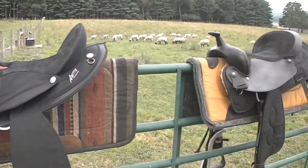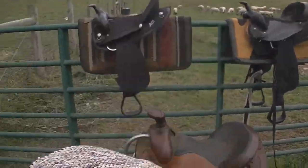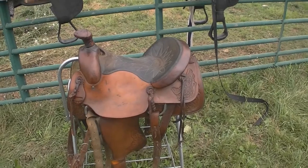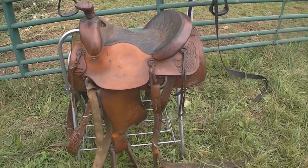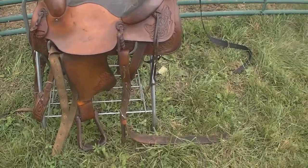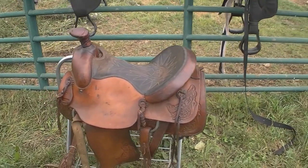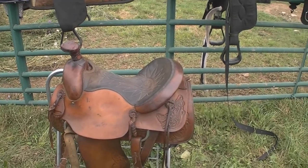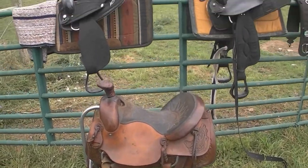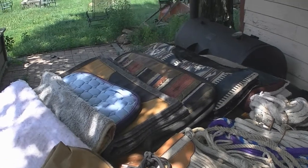I'll put the link down in the description for both of those. Now these are Weaver pads — I'll put the link down for those too. That's a heavier pad and then a lighter pad. Sometimes I'll put this little rug blanket on with that saddle. This here is my old western saddle. It's all leather, has a breast strap, it's pretty decent. It was Connie's father's, so it's been around for a long time — and no, it's not for sale. I also put the link in for that saddle rack as well.